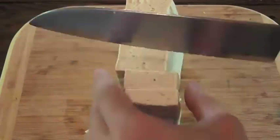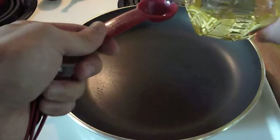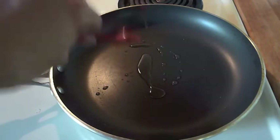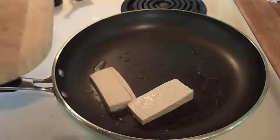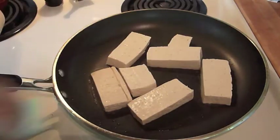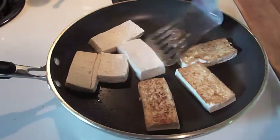By now the tofu should be drained and ready to fry, so slice the block into about 7 slices. Then heat a tablespoon of vegetable oil in a pan over medium-high heat and fry the tofu for about 5 minutes until golden brown. Flip over to fry the other side for a few more minutes.